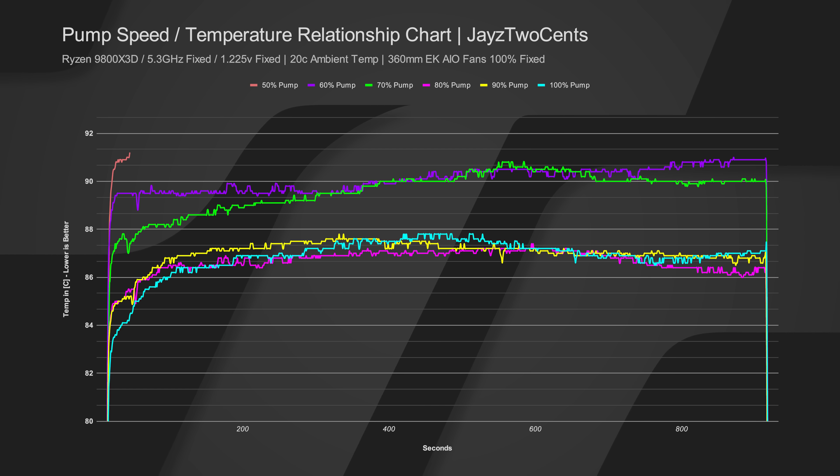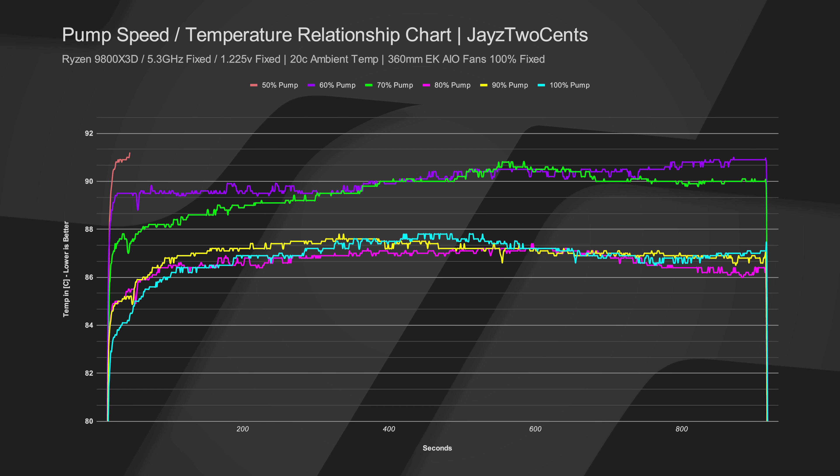My theory as to why 100% might not be the best speed is that all AIOs probably have a little bit of air in them, and at 100% it might actually be cavitating ever so slightly. Our setup has the radiators on their side with the tubes below the top rows, so any trapped air should be in the top rows. But if you're moving coolant very quickly, as it makes that turn it could push some air along with it toward the pump. I have a theory that 80% is the sweet spot where we're moving coolant and only coolant at a rate sufficient to keep the most efficient temperatures.